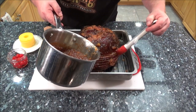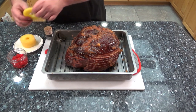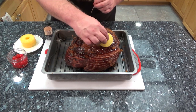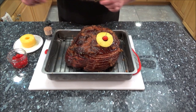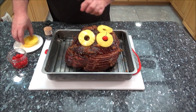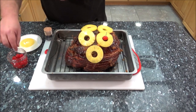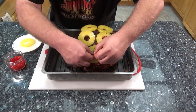Oh man, this smells great! We're going to take pineapple rings and just lay them down. The ones on top - the glaze is going to kind of help stick them, but if you want, stick a toothpick in them - it's not going to hurt. No particular order. The ones on the side, you're going to have to adhere with a toothpick. And then you're going to put the cherries in the center, just like so.